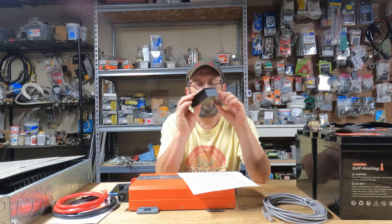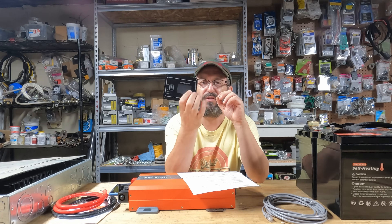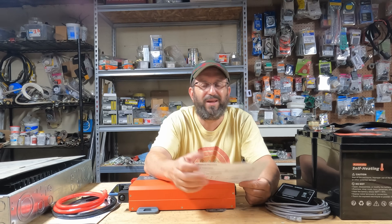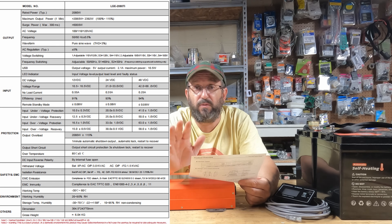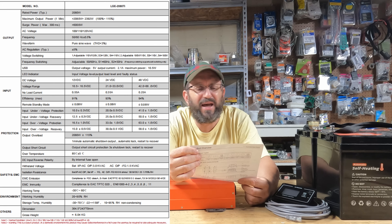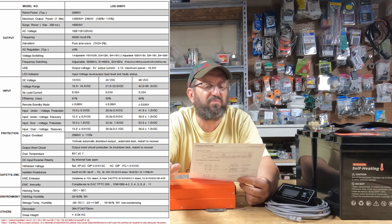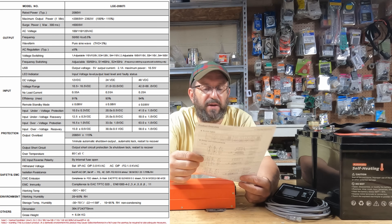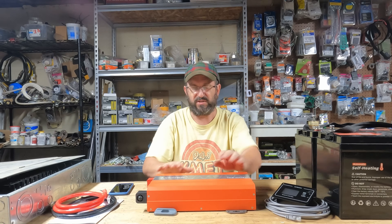It does come with this remote, so you could mount this inverter somewhere — as long as you have proper airflow — and use this remote. It comes with a little Cat 5 cable to hook it up; we'll be testing all that. Again this is the LGE 2080 Ti. Rated power is 2080 watts — we're going to be testing that extensively. It can do a max output power of 2392 watts — I've never heard of that. Surge up to 6000 watts for 0.3 milliseconds. It's got all the protection you'd expect, including an internal fuse.